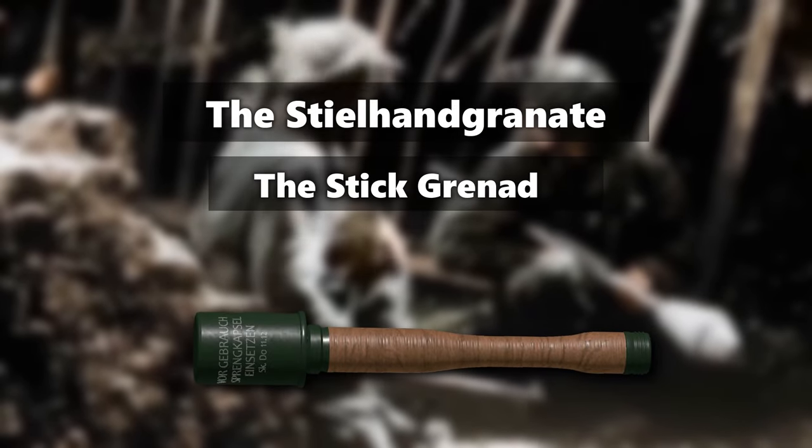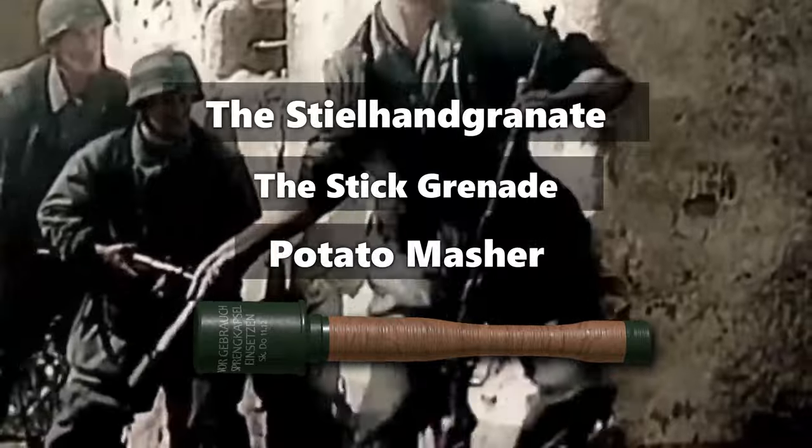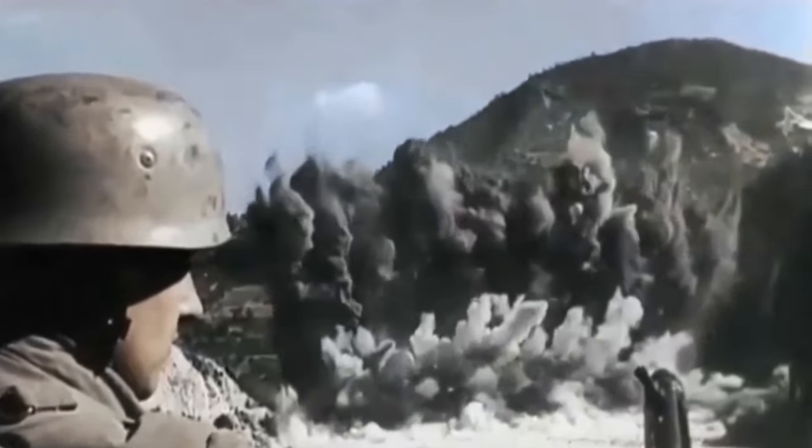The Steilhandgranate, commonly referred to as the stick grenade or the potato masher because of its appearance, stands as one of the most recognizable German infantry weapons through both world wars. But how did this grenade perform on the battlefield compared to the US Mark II pineapple grenade? Let's answer that question and take a closer look at its effectiveness in combat.